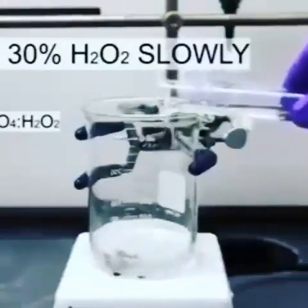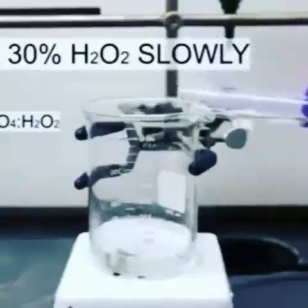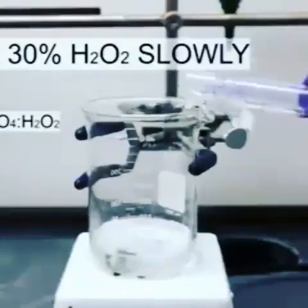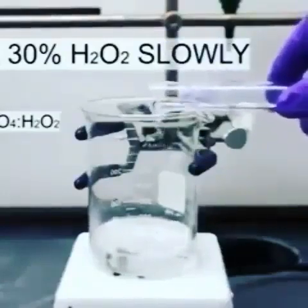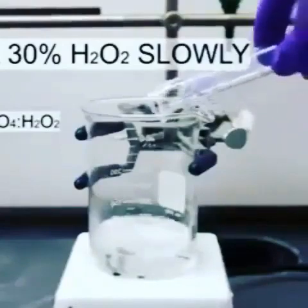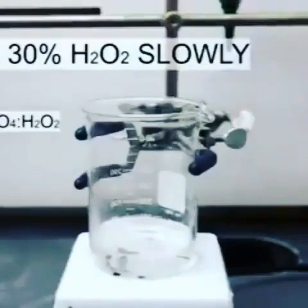Different amounts of sulfuric acid and hydrogen peroxide can be used, but try to maintain a ratio of about three to one sulfuric acid to hydrogen peroxide. It is extremely important that you add the hydrogen peroxide to the sulfuric acid and not the other way around. The mixture can become extremely dangerous or even explosive if the concentration of hydrogen peroxide is too high.